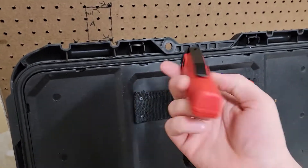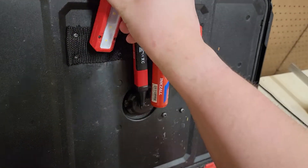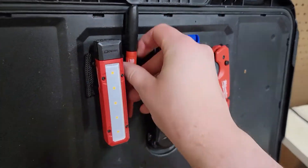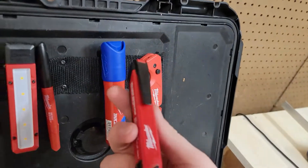Makes for really good — I mean, you got this little light here. I love it. This is one of the things that, when I was on the job site, really came in handy.